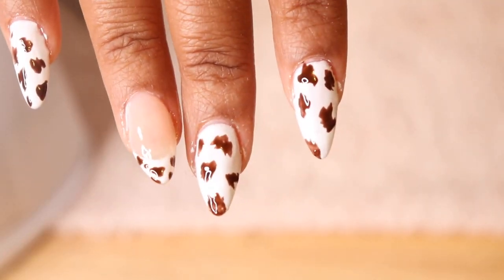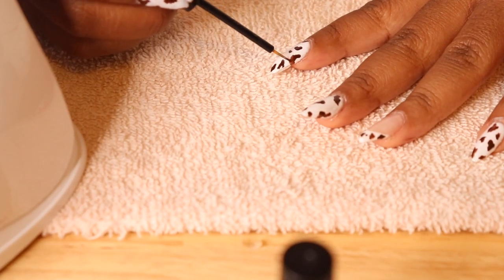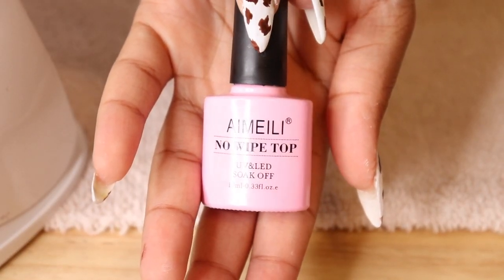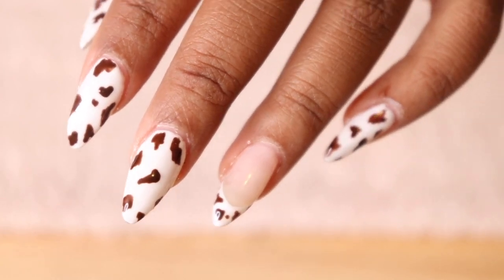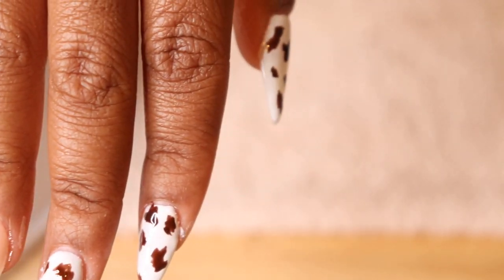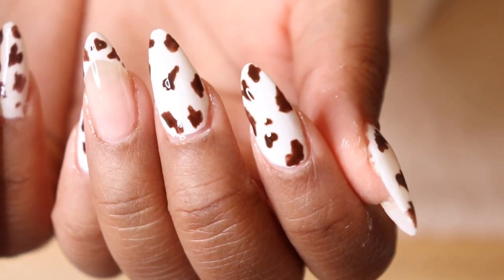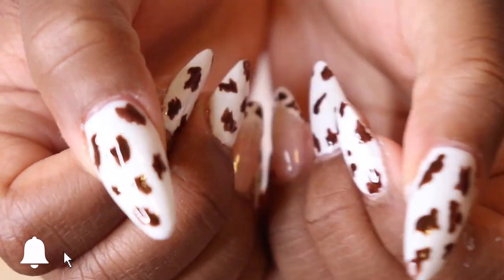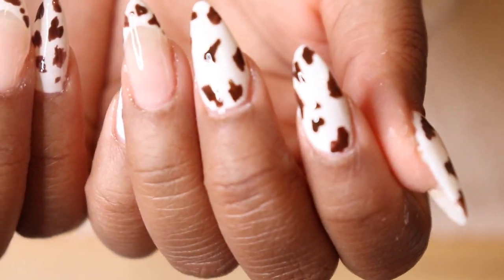This was the final result — I was actually super surprised and impressed with how they came out. I was so happy that I almost forgot to cure them before putting on my top coat, which you definitely need to do or else they'll get smudged and streaky. I'm super in love with them and I've gotten so many compliments already. Thank you so much for watching! If you'd like me to do another full in-depth video of how I do my nails from beginning to end, please let me know down below. Don't forget to like, comment, and subscribe, and I'll see you guys in the next one!